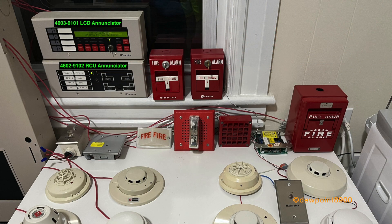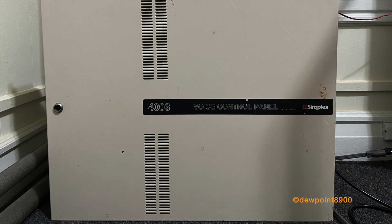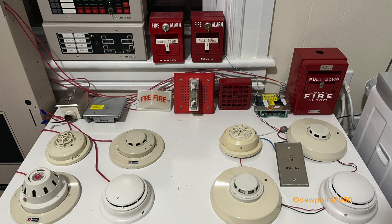For external peripherals, we have a 4602-9102 RCU annunciator and a 4603-9101 LCD annunciator. A 4003 voice control panel is also on the demo system and will be controlled by the 4020. For any fire alarm condition, the chime strobe will sound at temporal coding, while both speaker strobes will play the standard 4003 evac message.